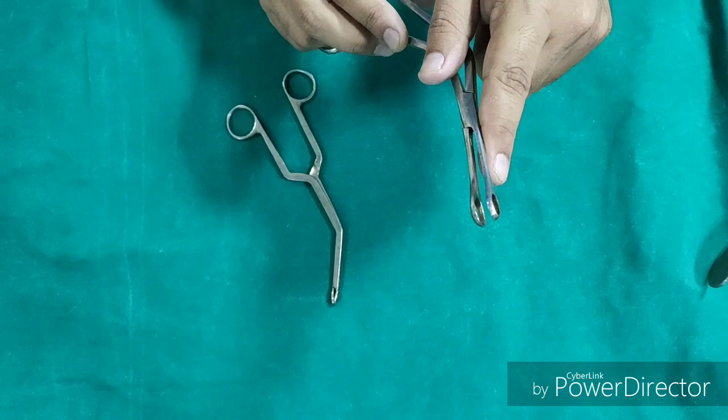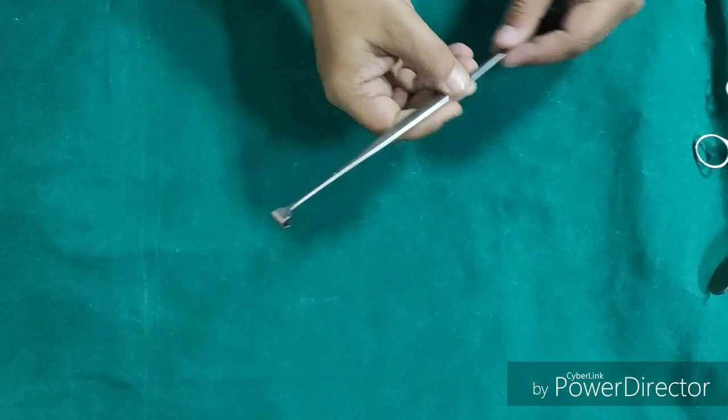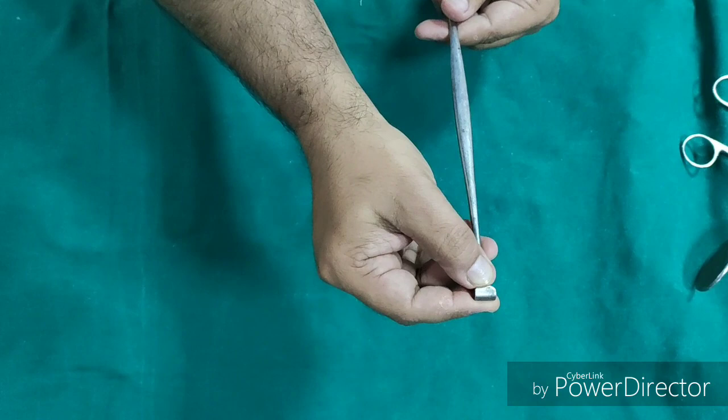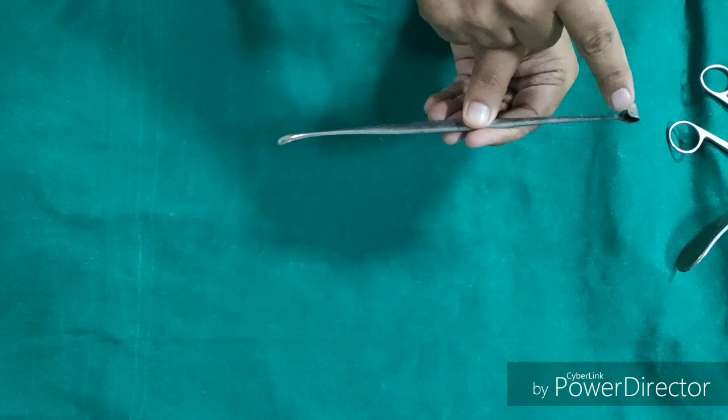Besides tonsillectomy, Dennis Brown tonsil holding forcep is also used to hold the antrochoanal polyp, especially when it is removed per orally. Now this is Mollison's tonsillar dissector and anterior pillar retractor. It has two ends: the tonsillar dissector end is used for blunt dissection of the tonsil from the tonsillar fossa, and the anterior pillar retractor end is used after removing the tonsil to retract the anterior pillar and look for any bleeding in the tonsillar fossa.